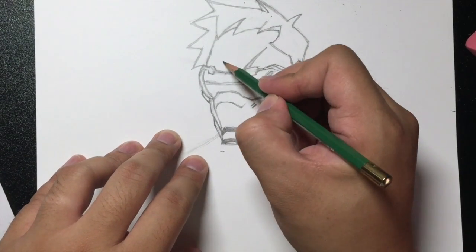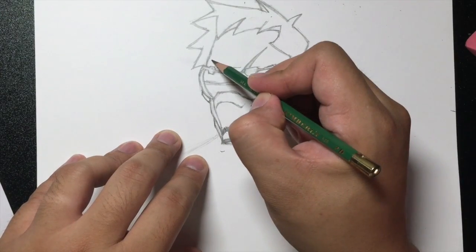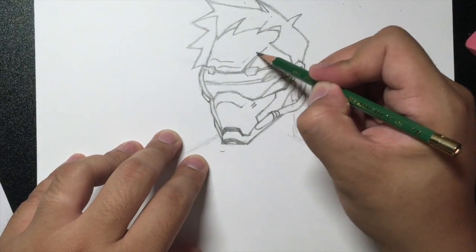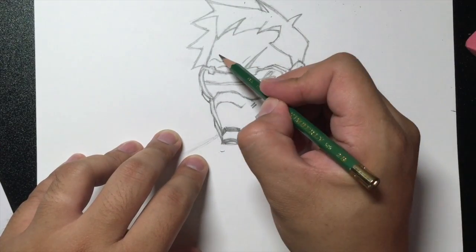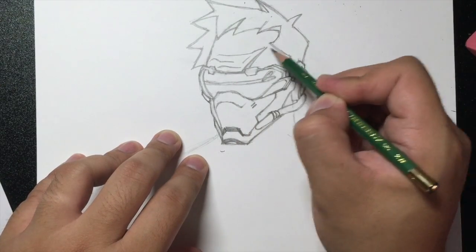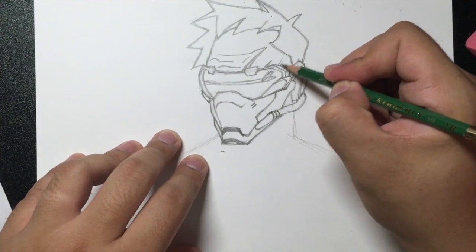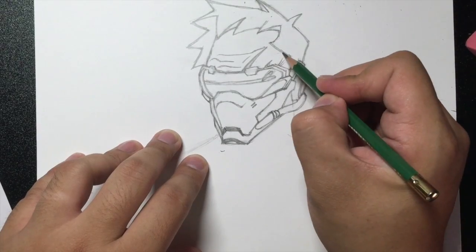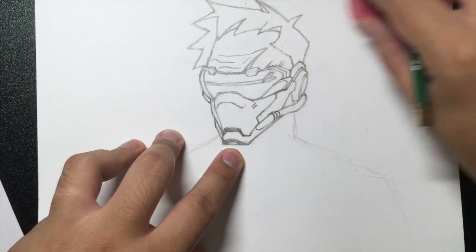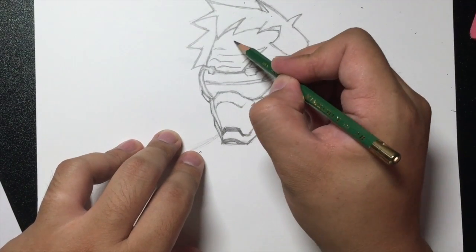Let's draw some wrinkles. Here we're going to draw one forehead wrinkle like that. The next one is going to go up right here, just like that. Then we're going to draw a little line that goes along with the scar. Next one, draw a line out going along with the scar right there. I'm going to draw a little line right here and two or three little wrinkles right there. One more here, and then that's it.